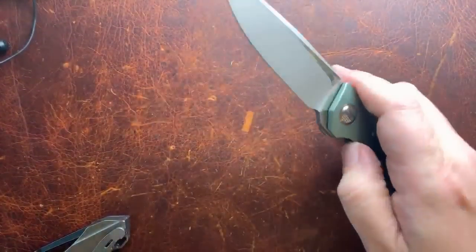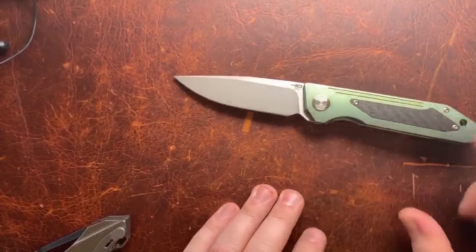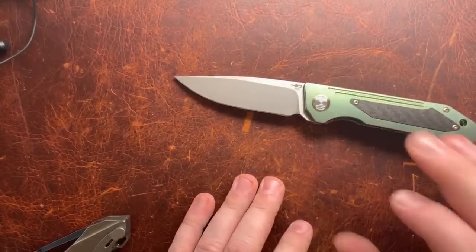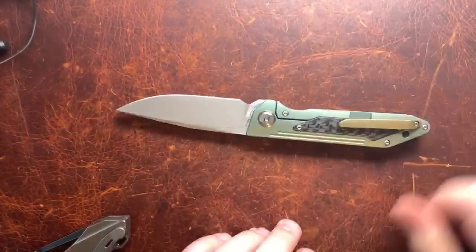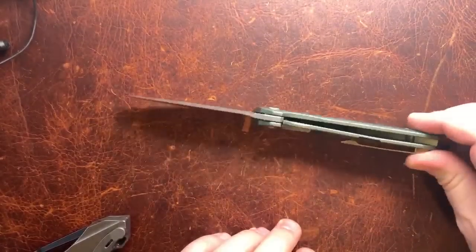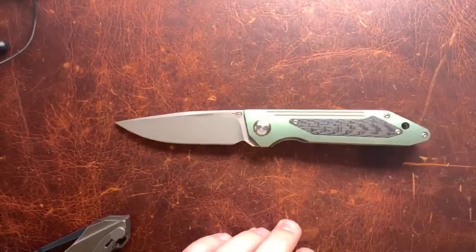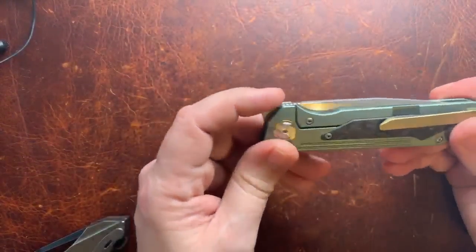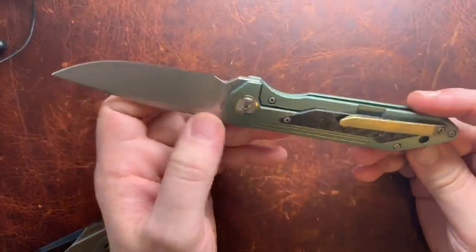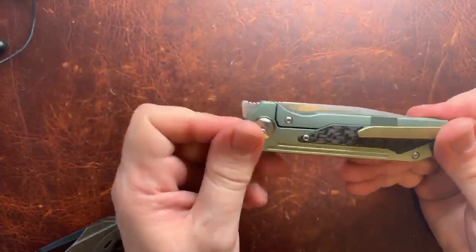A finger foil on the blade would help this knife a lot, but there isn't one. Those screws we talked about — I'd put countersunk screws in titanium, anodize them bronze or something so they match the carbon fiber better. And it's a pretty simple design, so I'd also set up the pocket clip to go on both sides of the knife so you get both left and right-hand carry options. Other than that, the design is solid — there's not much you can do about the guard situation.